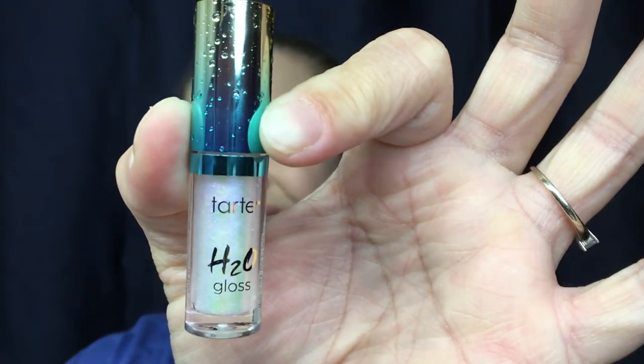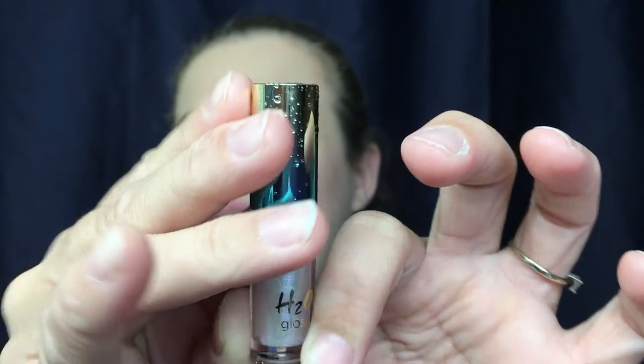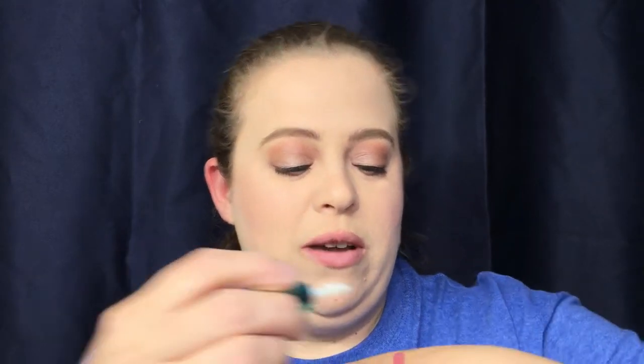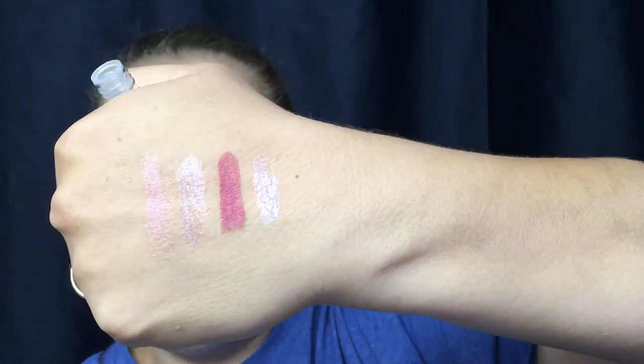I'm really excited for this next one — it's a brand new product from one of my favorite companies. I love Tarte so much, and this is the Tarte H2O Gloss. I like this packaging — it has kind of like water drops on it that you can actually feel. The color is listed as Bora on the bottom. It kind of looks similar to the Urban Decay at first, but when the light hits it, it looks a little more purple. Let's try this one on.